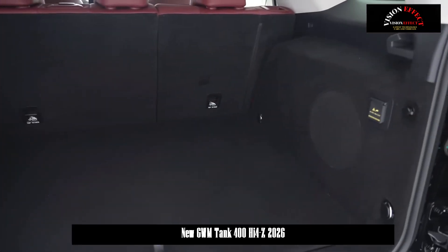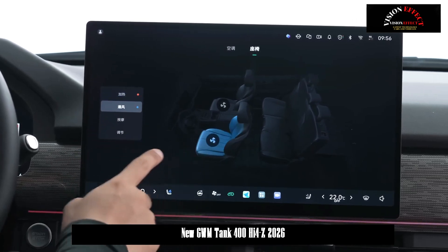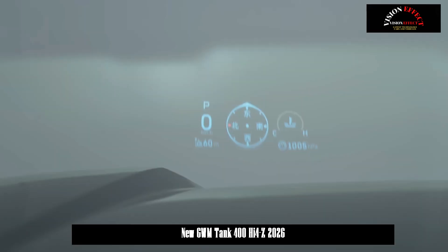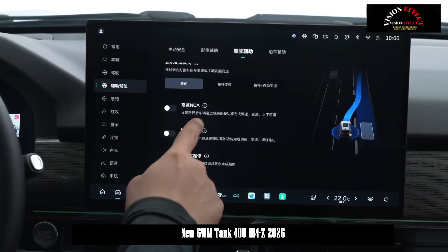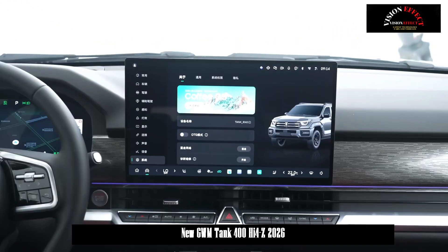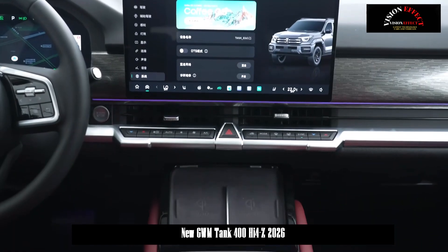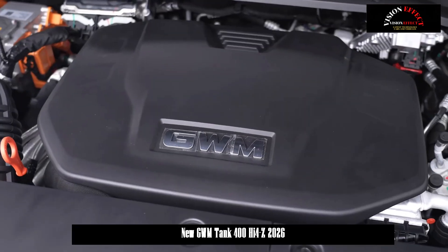The new Tank 400 measures 4,964 mm in length, 1,970 mm in width, and 1,905 mm in height, with a wheelbase of 2,850 mm. Compared to the current model, the vehicle is 21 mm shorter, 10 mm wider, and 5 mm taller, while the wheelbase remains the same.